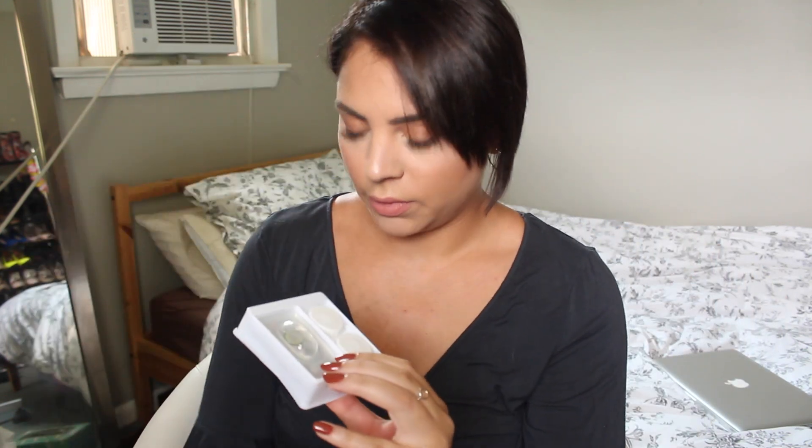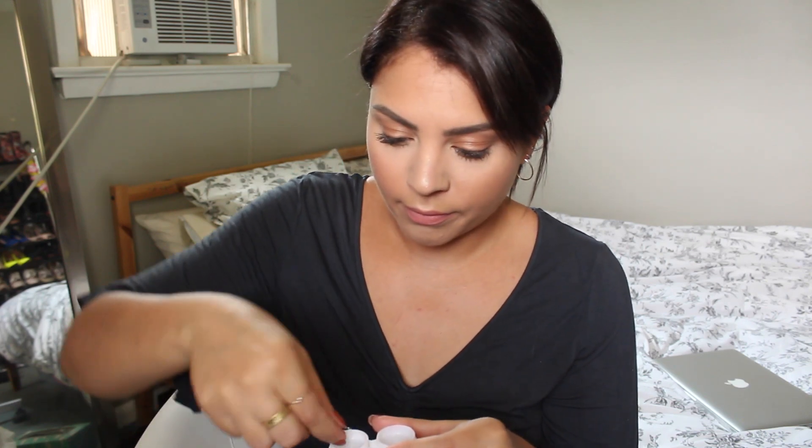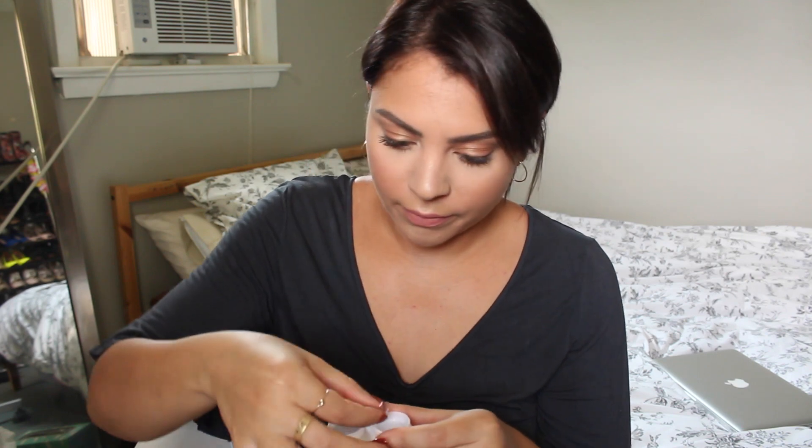The contacts come in this cute little box — I really love their packaging. In here you get some instructions, the contacts themselves, and a little lens case. I have my regular prescription lenses in right now, so I'm going to take those out. If this creeps you out, look away for a couple seconds. All right, I'm officially blind.